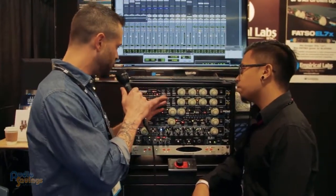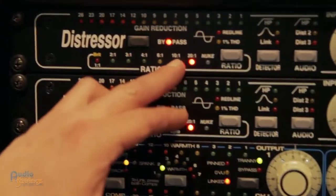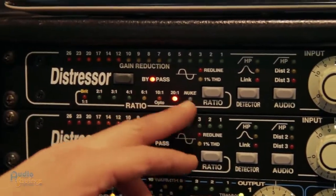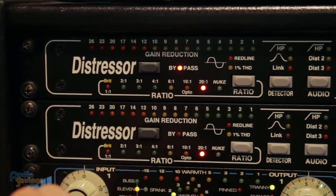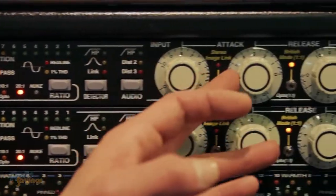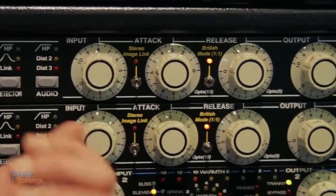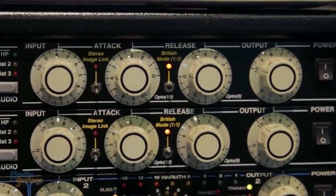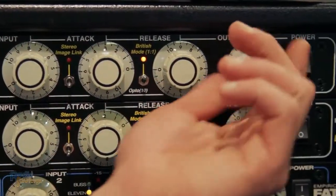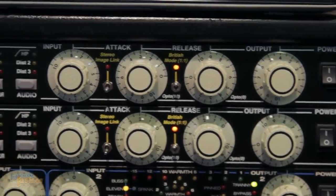Going across, as far as the ratios go, we've got 2 to 1, 3, 4, 6, 10 to 1, then 20 to 1, and then Nuke — which Justin mentioned — is 40 to 1. And then going across, you've got your input, your attack and release on your compressor, and then your output. Ultimately, you can really drive a signal into it, go a little easier on the output, and get as much out of that Distressor as you would like.